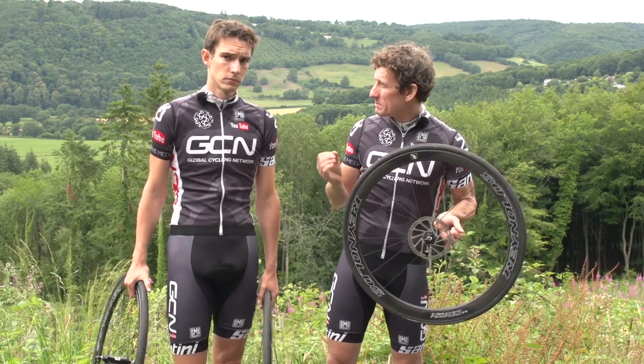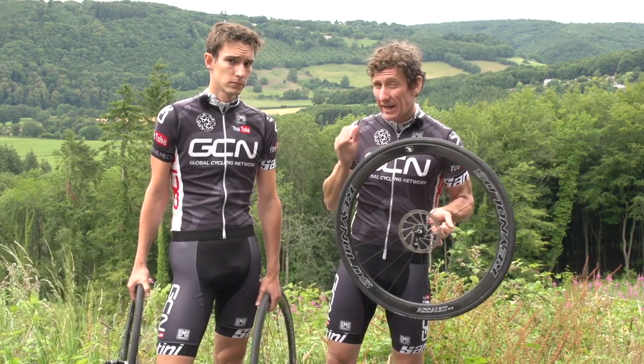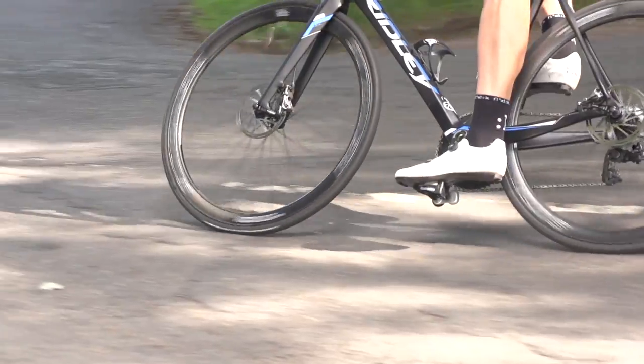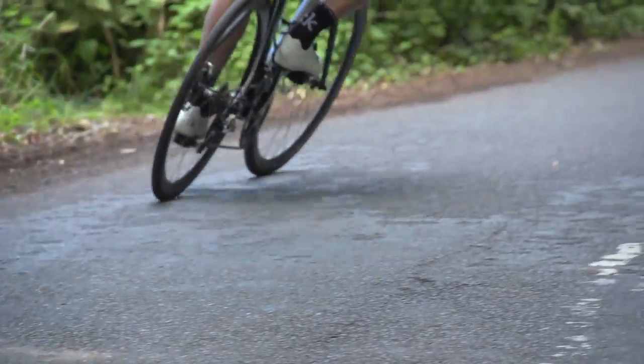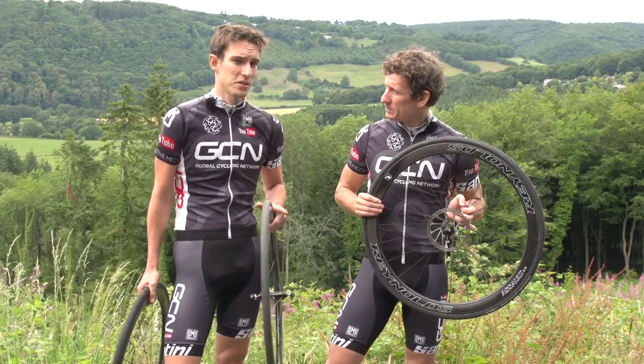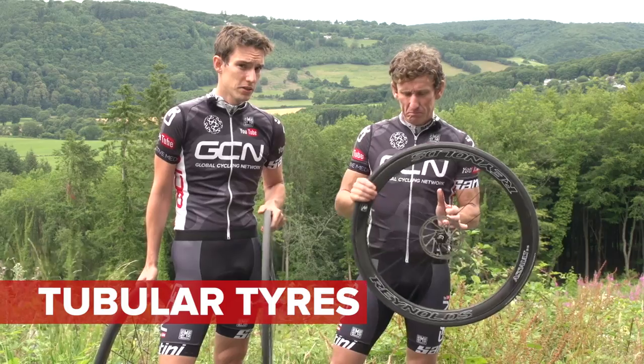For high performance riding, there's always been a debate between tubulars and clinchers. Now, almost all pros use tubulars. Why? Is there some sort of performance benefit? Now, before we go anywhere else, let's just clarify the situation. What actually is a tubular tyre?